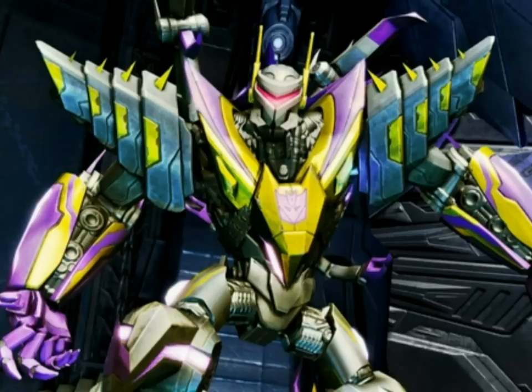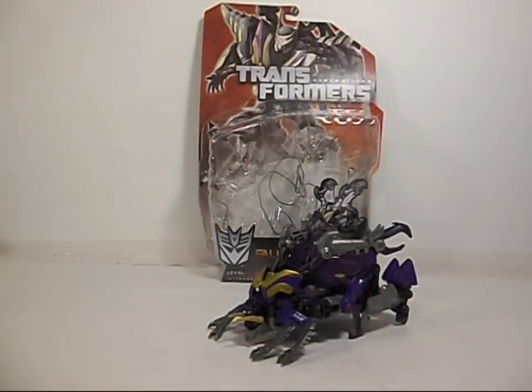Greetings and salutations everyone. I am as always Darth Devious bringing you another video review, and as you can see this time we have from Fall of Cybertron, Kickback the Insecticon.